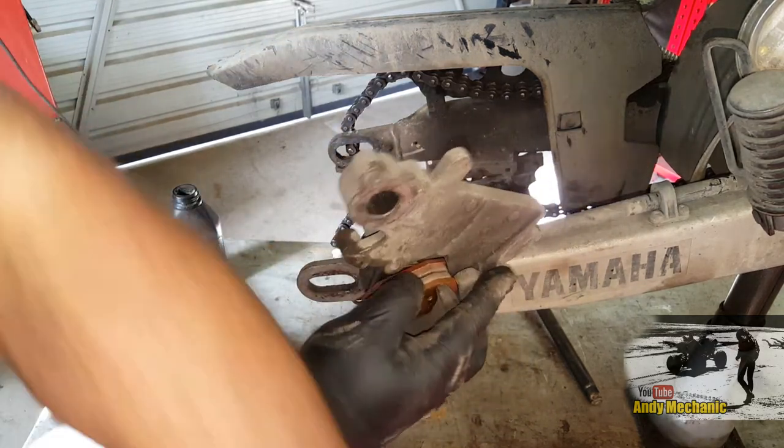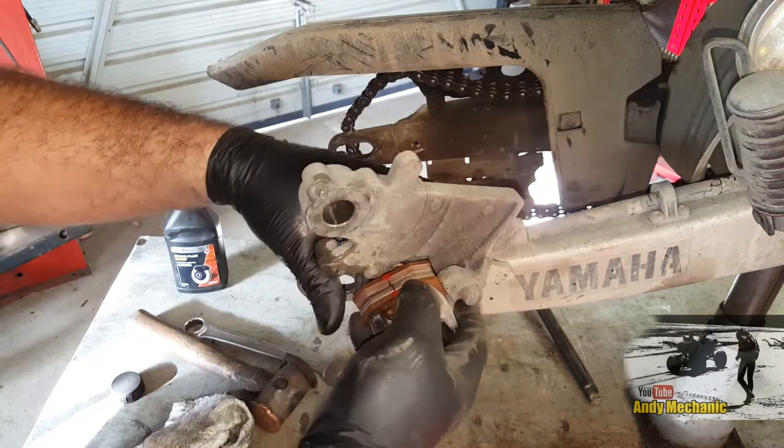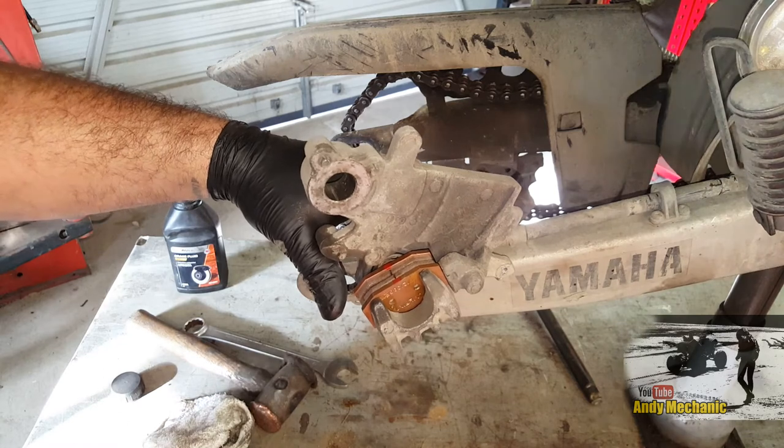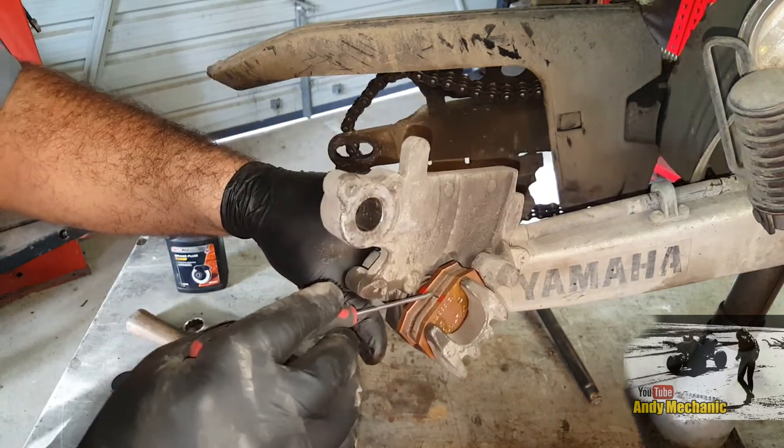We'll tighten those up once it's back on the bike together. Give me a flat screwdriver, Ben, please. Just aligning these pads properly before we go any further.